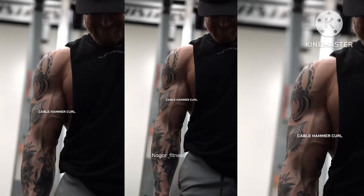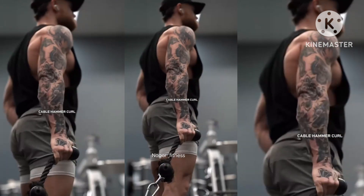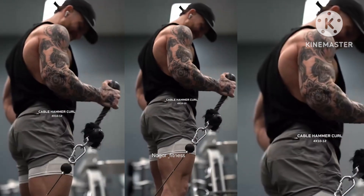We can't not hit the brachialis, so we're going to do cable hammer curls. You can use a rope here or the cable with no attachment — just make sure your hand's in a neutral grip position while you're doing these. Four sets at 10 to 12 reps.